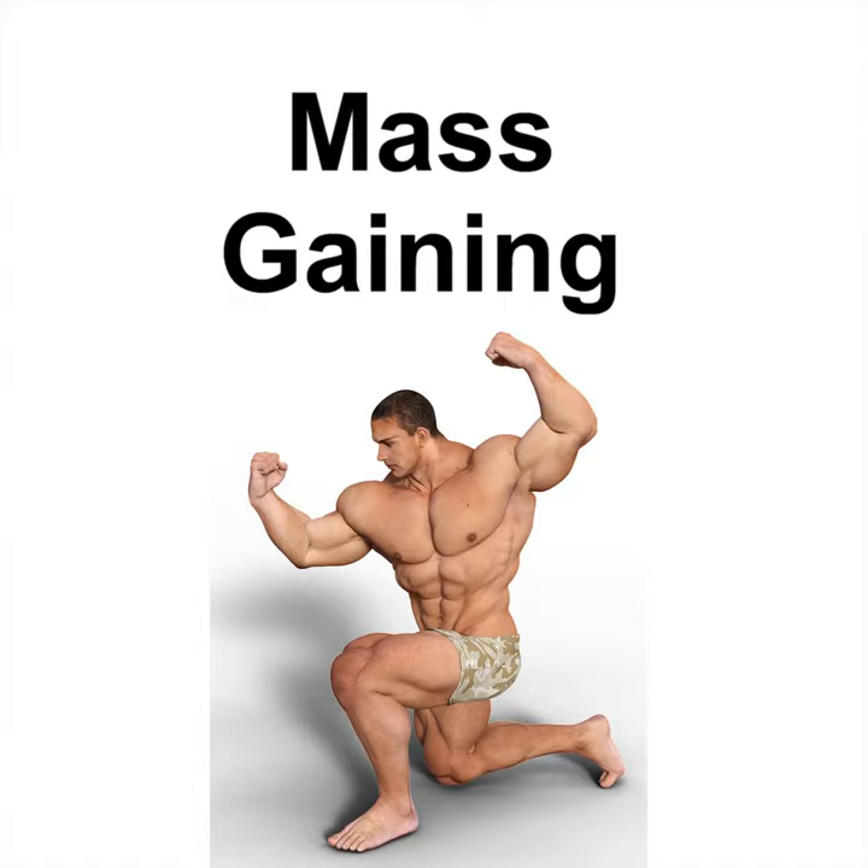Thursday's Workout: Shoulders and Arms, 10 reps per exercise, four sets: incline biceps curls, triceps dips, lateral raises, shoulder press. Friday's Workout: Power Circuit, 10 reps per exercise, three sets: clean and press, weighted knee raise, weighted step-ups, pull-up, incline push-up, triceps dips. Saturday's Workout: light cardio such as outdoor physical activities.